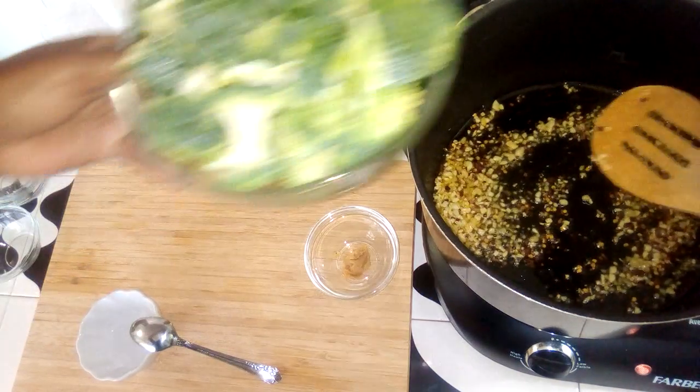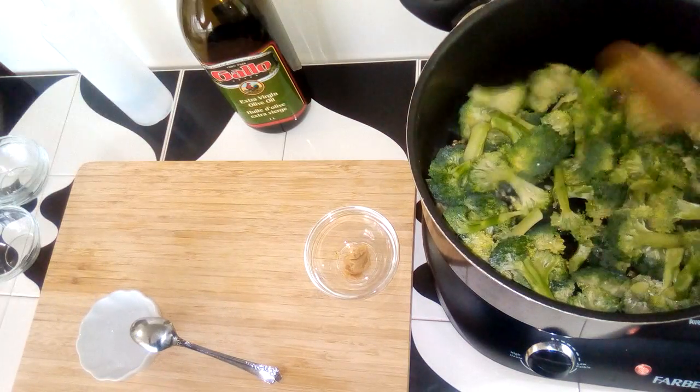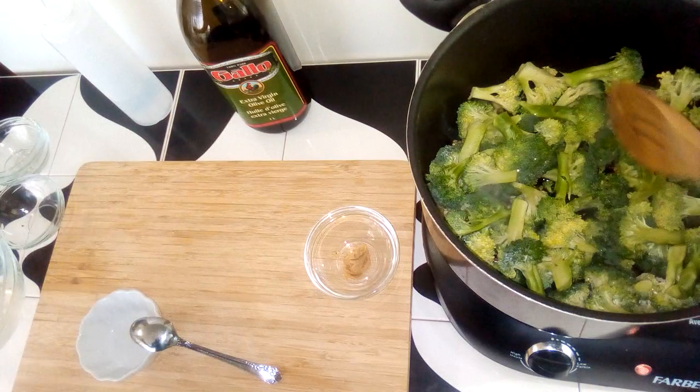To this I have some broccoli — about two cups of broccoli.